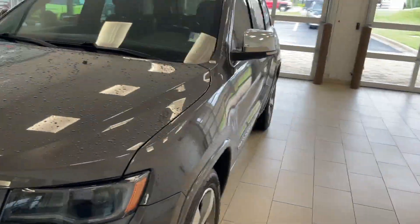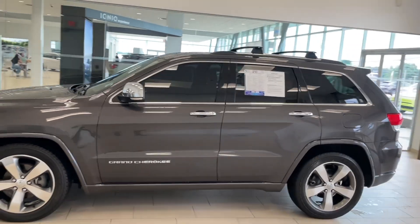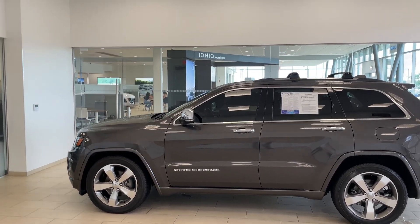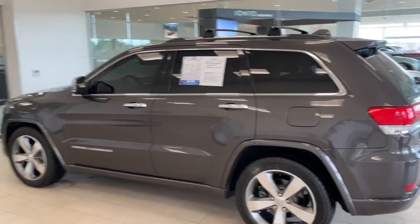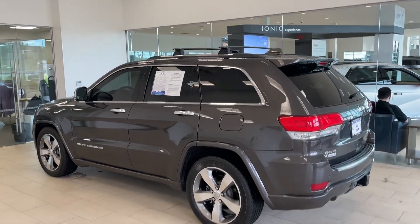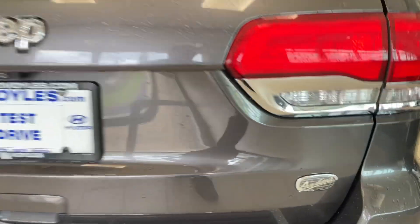I just wanted to show you guys this, and I'm not a big Jeep person — I've heard a lot of horror stories with Jeep — but people love Jeep, they just absolutely love them. This would be a good one. So if you can find a 2015 Overland that's in good shape, that package, I think that would be an excellent vehicle for you. And here's the Overland badge on it.